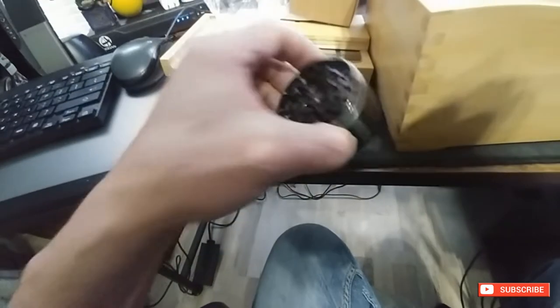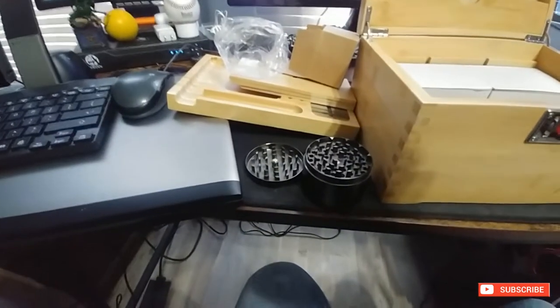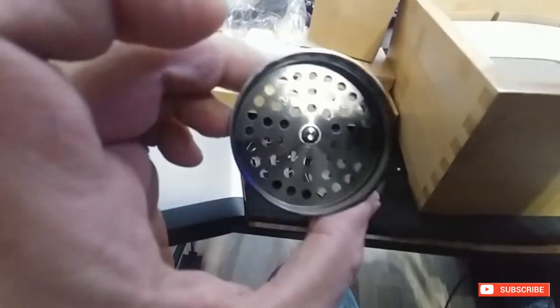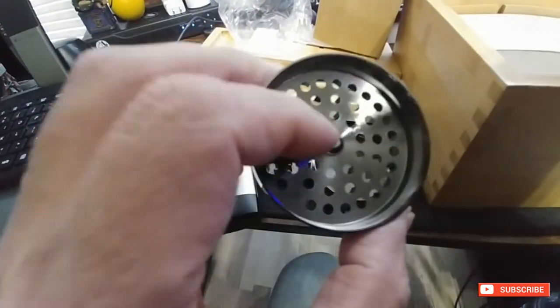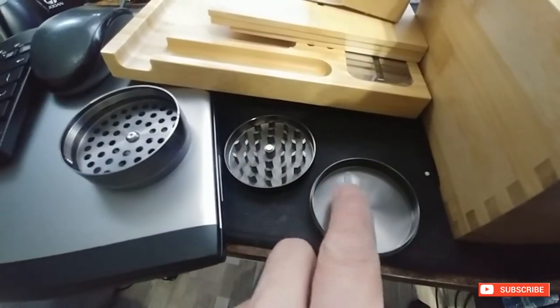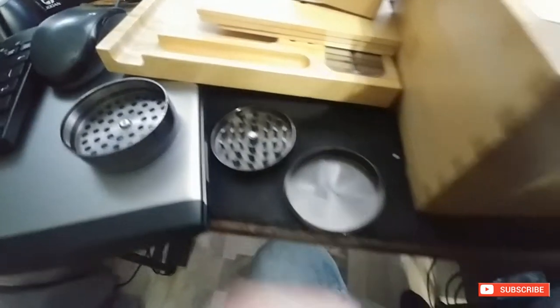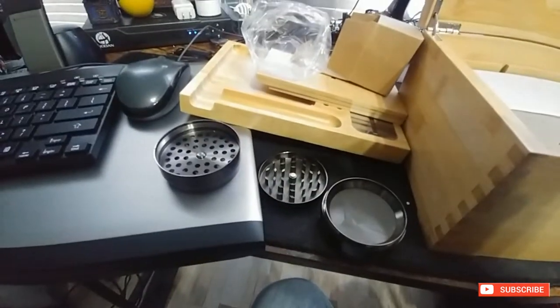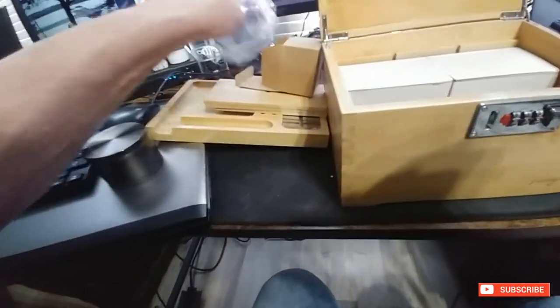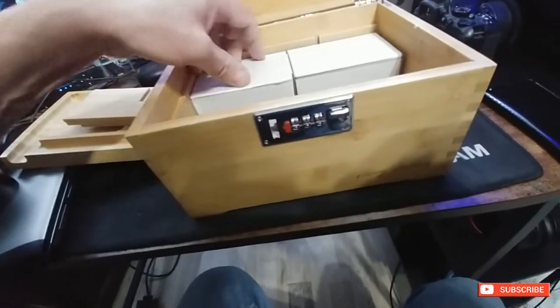The next layer has a screen, and the very bottom comes with a little brush or scraper — you know what it's for, I'm not going to mention it. I'm actually pretty happy with that, it's pretty cool. I actually needed one of those, so I would have paid maybe $40 for this grinder alone.